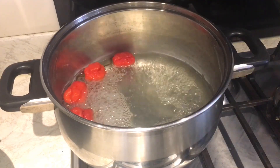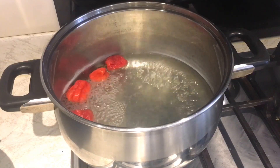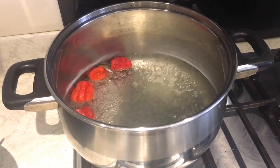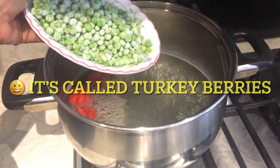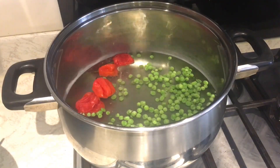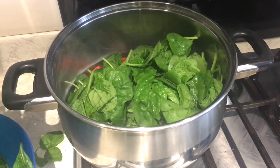I'm boiling the water with some scotch bonnet in it because I like spicy stews. I'm going to boil my spinach in this. Normally we add something called 'quenzoa' to it but I don't have it here — I don't really know the English name for it either — so I'm using peas. I'll put the peas in. It won't boil for long and I'm not going to overcook my vegetables. I'm putting my spinach in as well — very quick recipe.